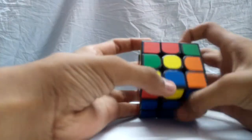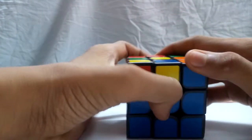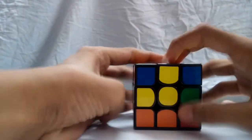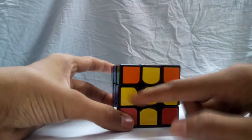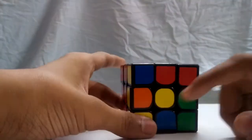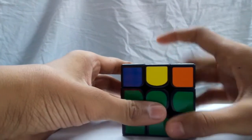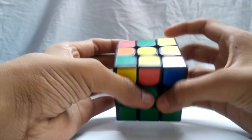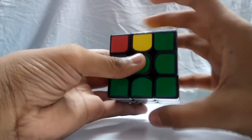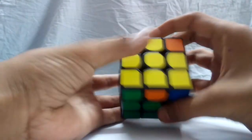Once you've solved the first two layers, you will have one of four cases on the top layer: a dot, an L shape, a line, or a cross. Your goal is to get to the cross. If you have the dot, do this algorithm: Front, Right, Up, Right inverted, Up inverted, Front inverted. Then do Front inverted, Up, Up, Up, then Front, Up, Right, Up inverted, Right inverted, Front inverted, and the cross will appear.